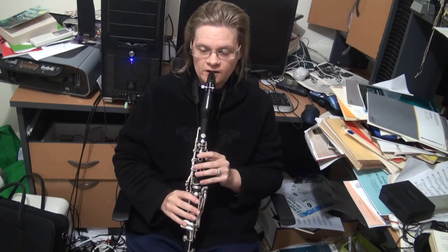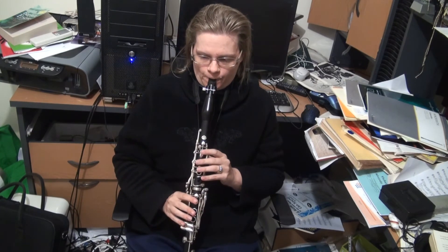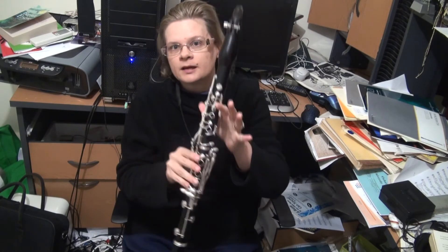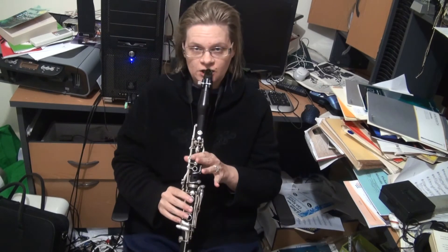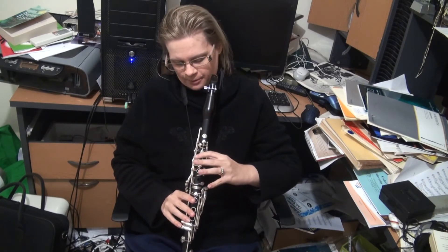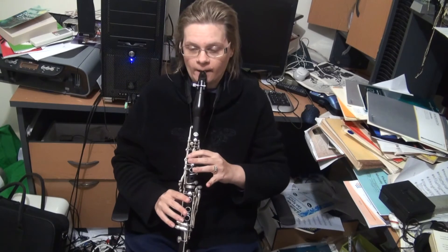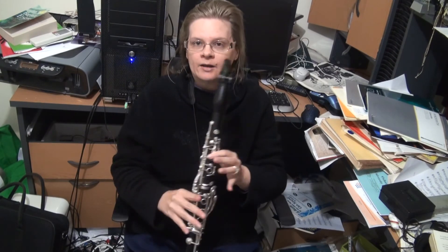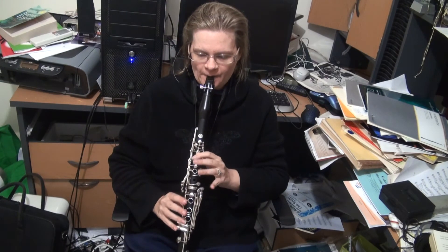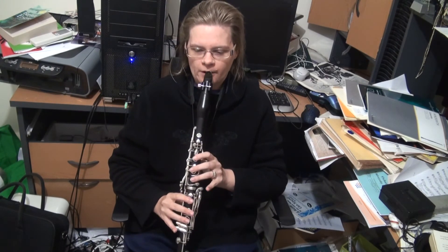These are the throat tones. You've got your G. If you stick this key down, you'll get a G-sharp or A-flat. And if you roll up to this finger, you've got an A. And if you stick the register key down at the back, you'll get a B-flat. These are what we call the throat tones.